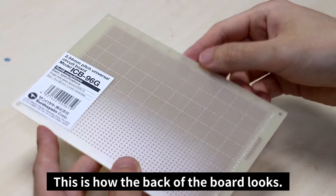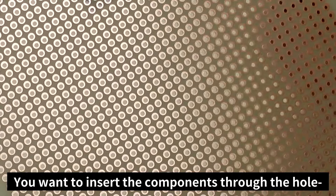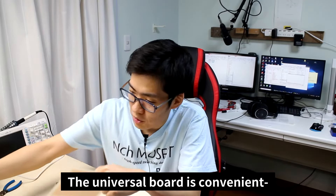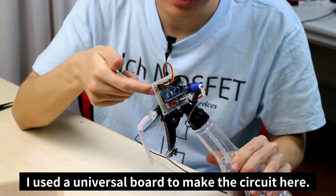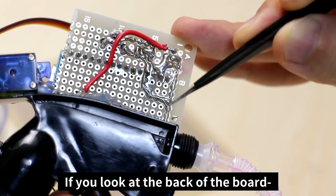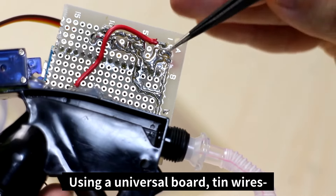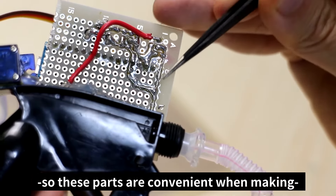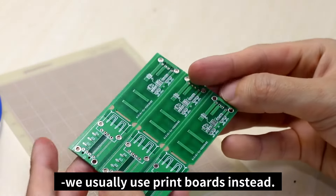This is the universal board — the back of the board has a lot of copper foil with small holes. You insert components through the holes and solder using a soldering iron. The universal board is convenient when making small, short-range circuits. This is an automatic spray bottle I made — I used a universal board to make the circuit here, and if you look at the back you can see how I used the tin wires and electrical cables. For larger circuits, we usually use print boards instead.